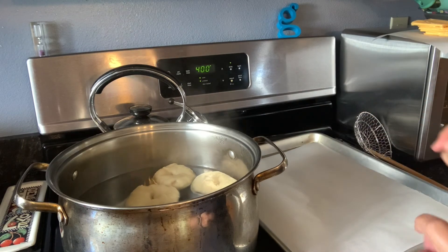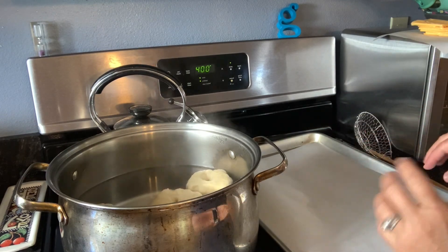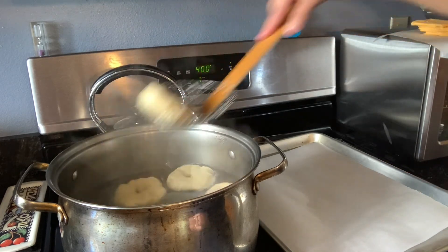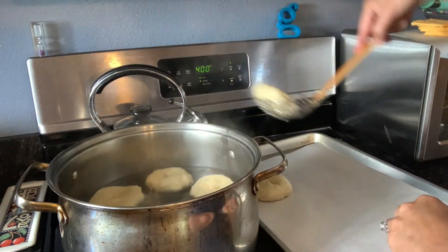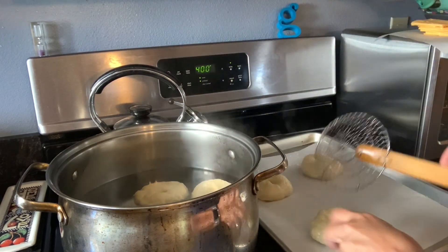400 degrees for 20 minutes. When I take them out I'm going to be putting the toppings on. I'll put these on parchment paper — I find that parchment paper is pretty wonderful, and it usually doesn't stick. You need to take them off after they've baked.